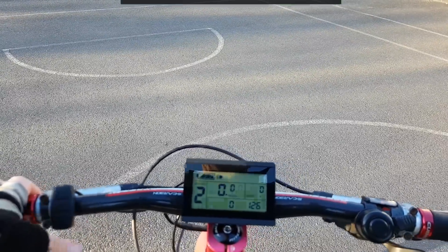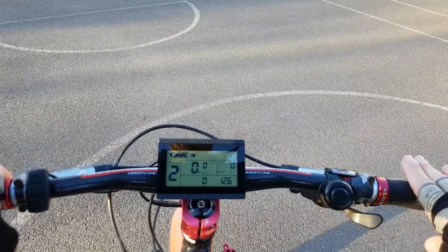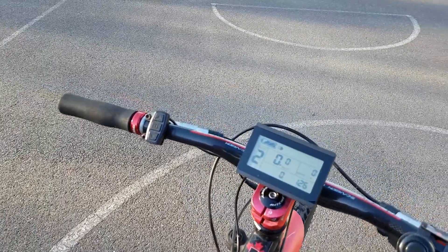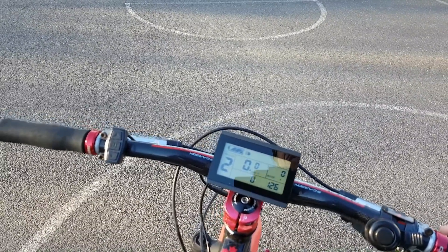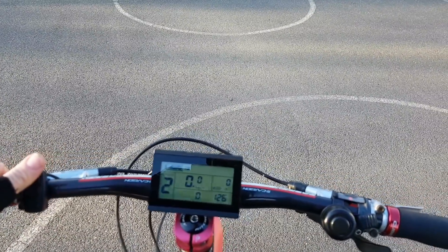I've been riding around with this firmware for about three weeks and just want to do a quick review — just tell you all about it and basically tell you how good it is, because it is the most awesome thing that's ever happened to this bike.